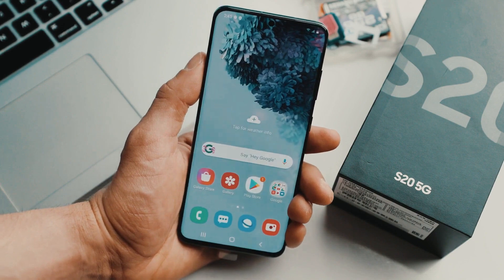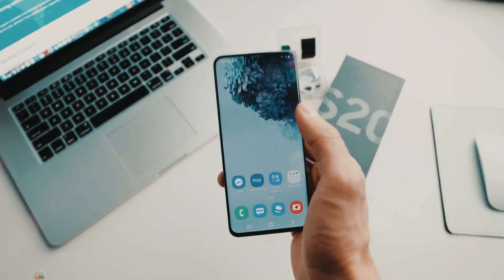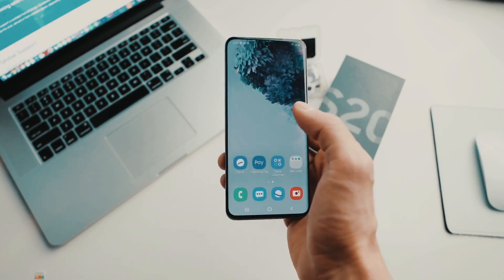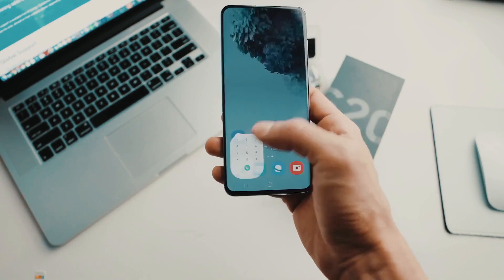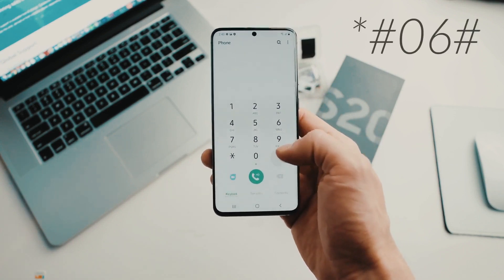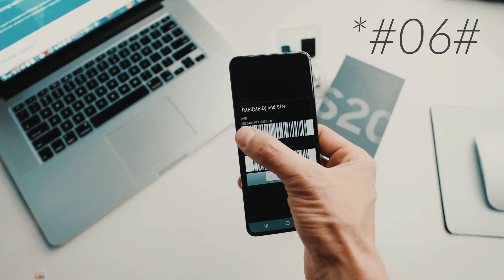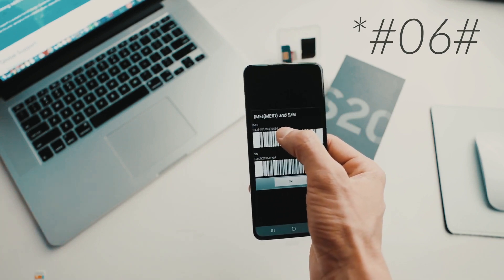And here's the best part — we will show you how to get the unlock code. To do this, you need to find the unique identification or serial number of your phone called the IMEI number. Simply dial *#06# and the IMEI number will pop up on the screen of your phone. Based on this IMEI number, we will get the unlock code for your phone.